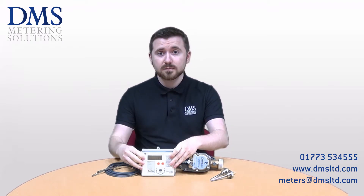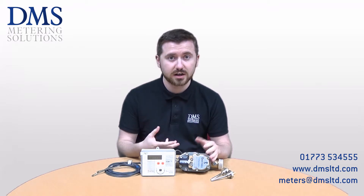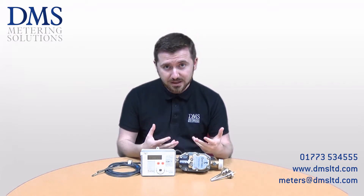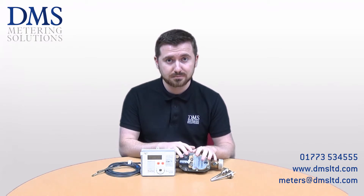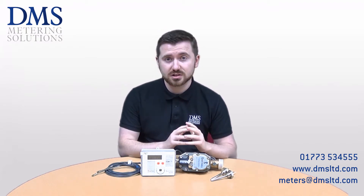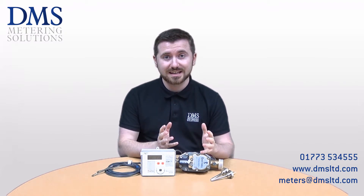By using the same fluid oscillation principle found on the 440, 449, 749, and 789 heat meters, this meter can be used with glycol in its measuring medium without compromising on accuracy. Speaking of accuracy, the unit is MID class 2.